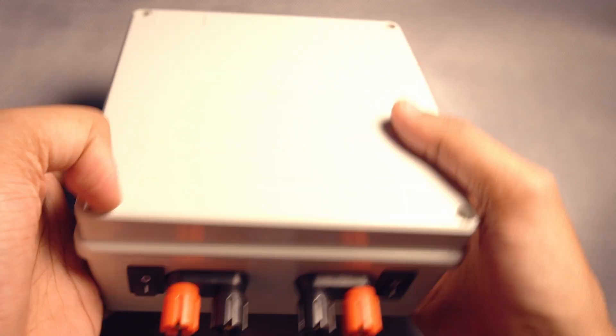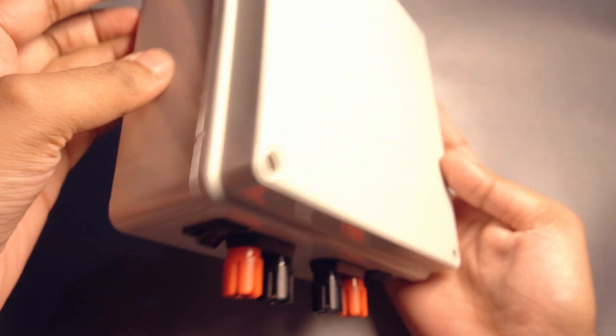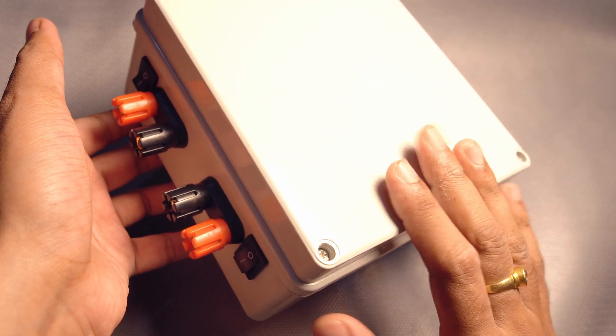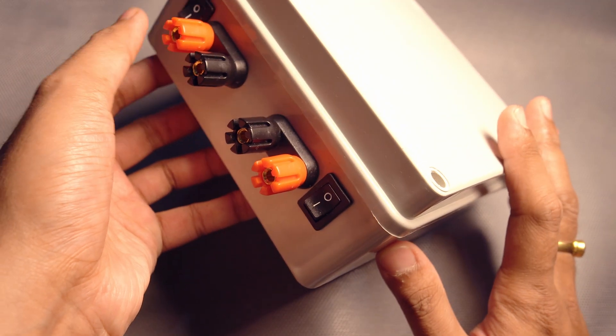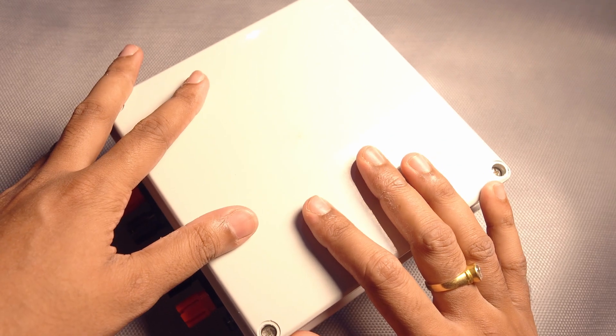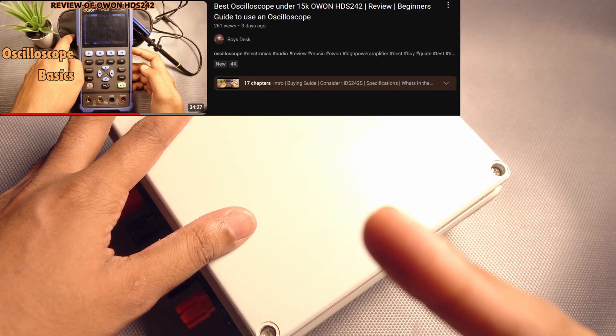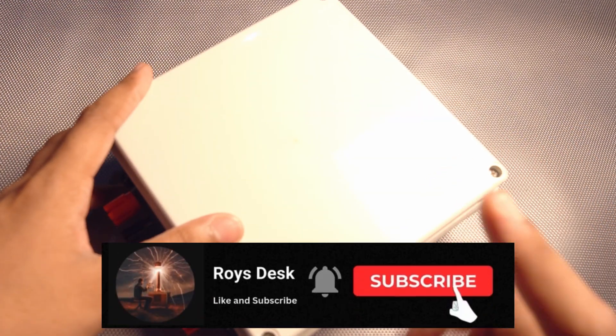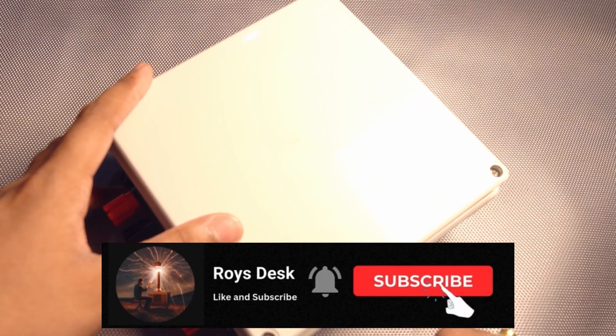This is finished now. I may put some handle here or on the sides. Now I have a power resistor network for testing amplifier boards. If you want to see the testing of this board, please check out the linked video — the link will also be in the description. So that's it for this video. Please do like, share, and subscribe, and also press the bell notification. See you soon. Bye bye.